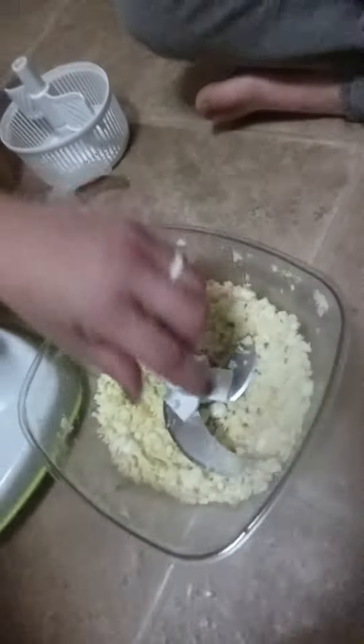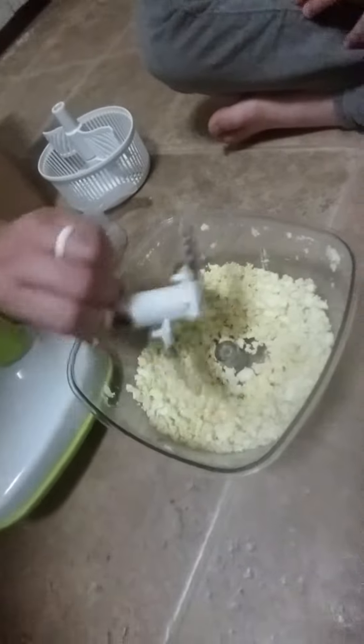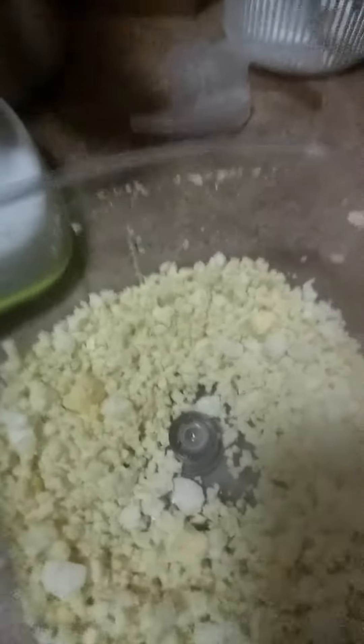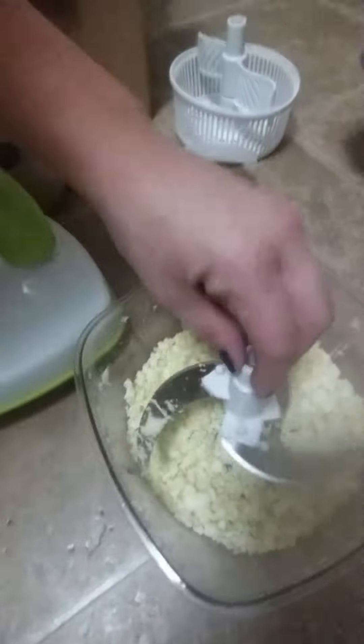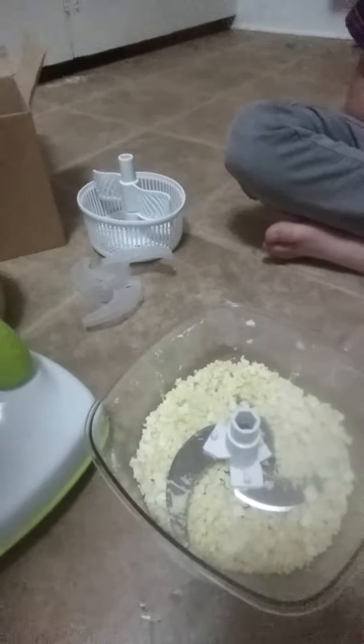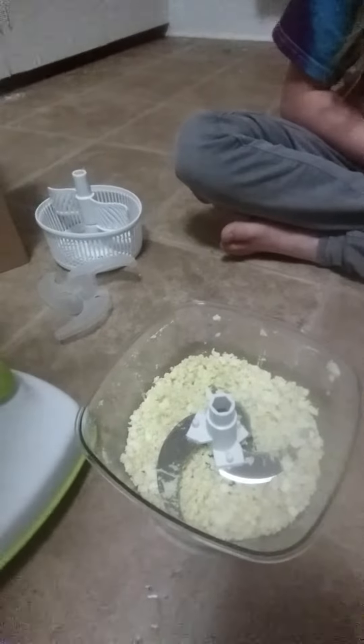Whoops — nice! The blade comes right out. I love this little thing. You can use it with wet onions too, it's pretty nice. Have a good one, bye!